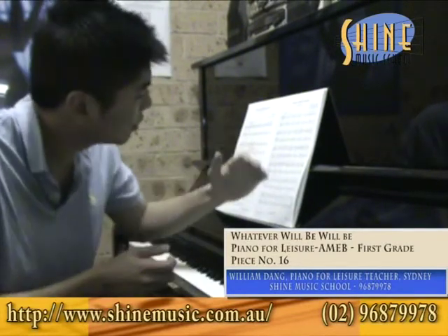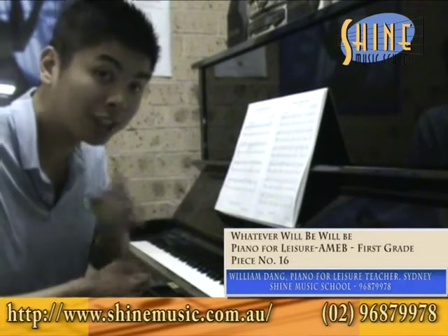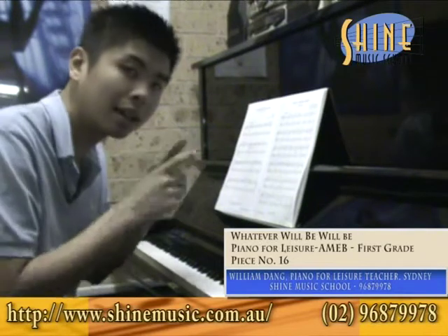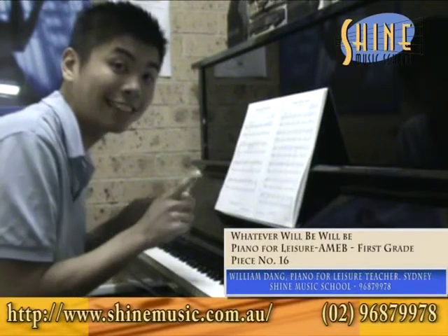It's a little bit louder on the second half of the piece. Apart from that, just hold the slurs and hold your hand. And let's see if you count — da da da, one, two, three, one, two, three — like that. Okay, let's give it a try.